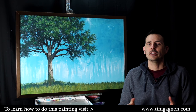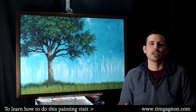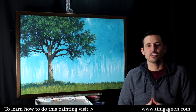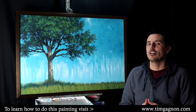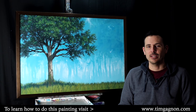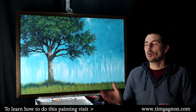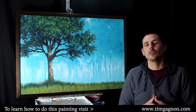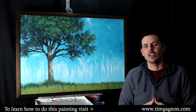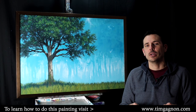An analogous color scheme is a color scheme you can use for your paintings. It creates great harmony, looks really fresh, and creates a nice vibrant painting. This painting here is an example of an analogous color scheme. If you want to learn how to paint this painting from start to finish, I have a full tutorial on my website at www.timgonyer.com. The link to that lesson is below in the information box.